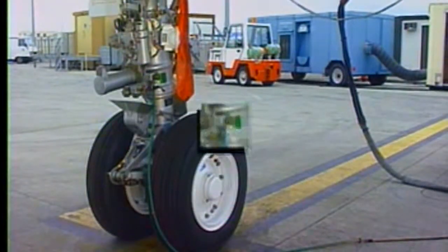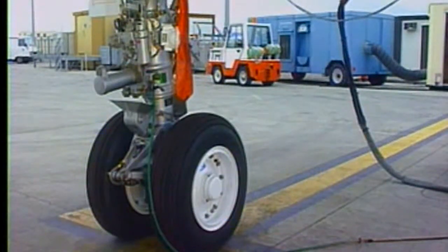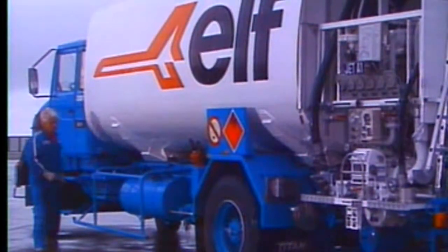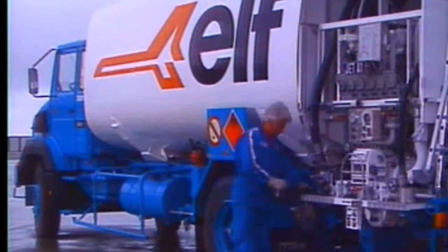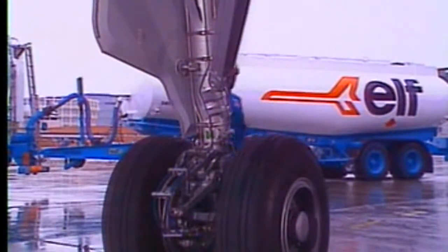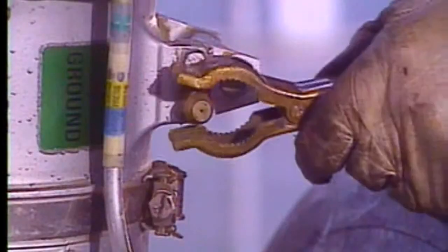The aircraft is grounded here at the nose landing gear. The fuel tanker ground cable is connected to the aircraft, here at the main landing gear.